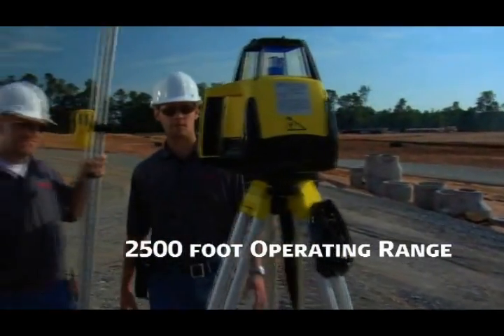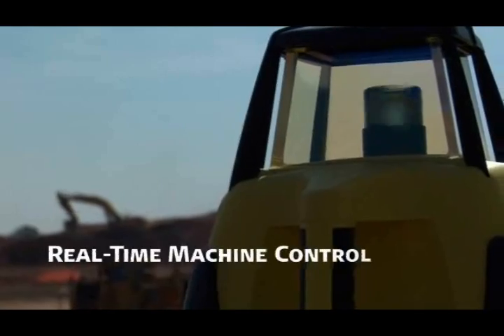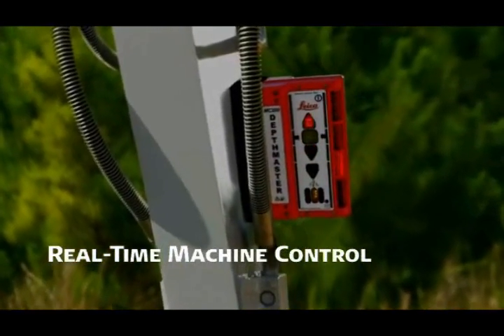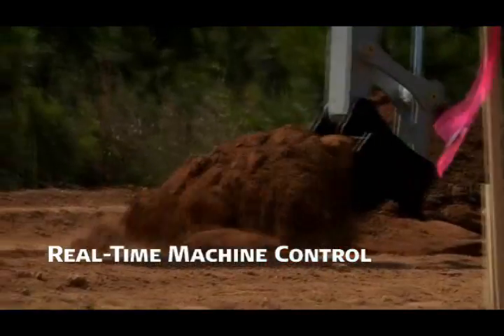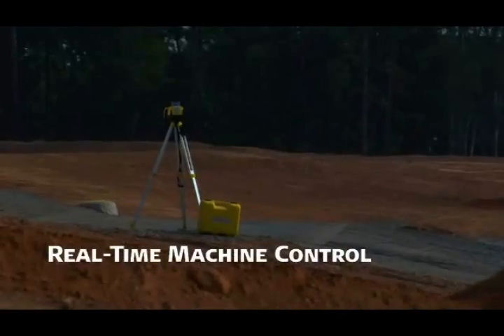The Leica 400 DG also serves as a real-time grade matching machine control instrument when paired with a Leica MC 200 depth master sensor attached to an excavator or backhoe boom, and Leica MC 1200 laser sensors on the blades of graders, dozers, and other earth moving equipment.